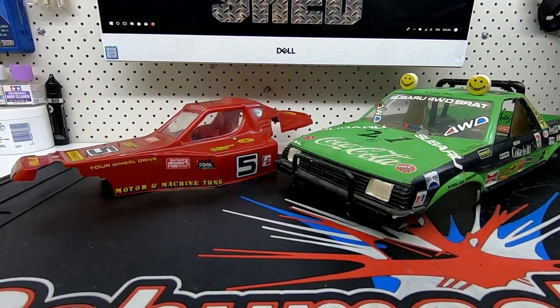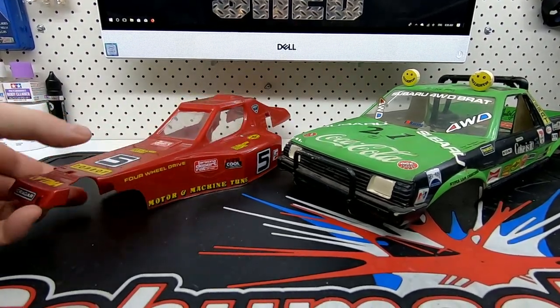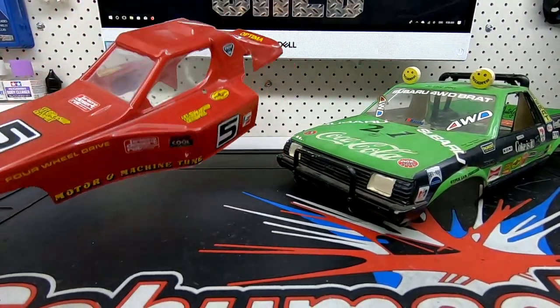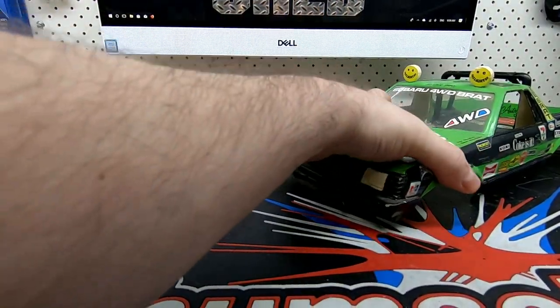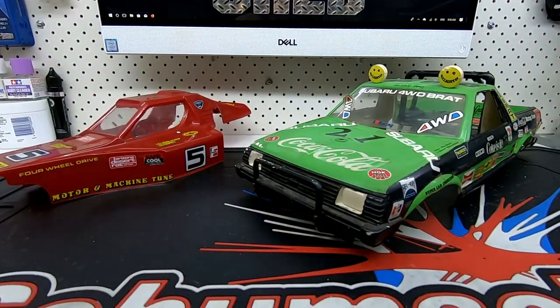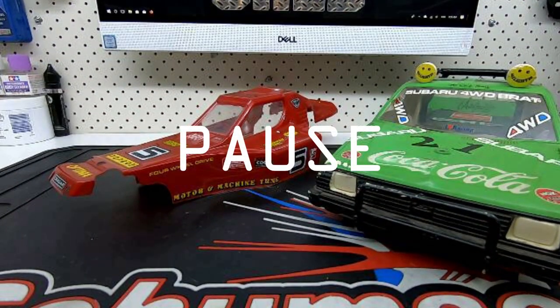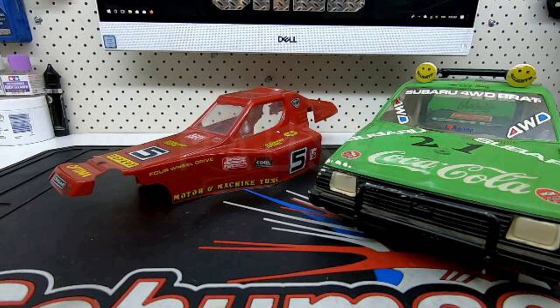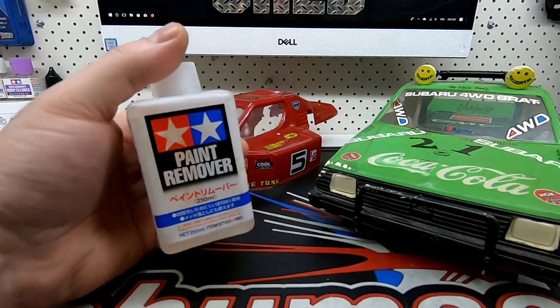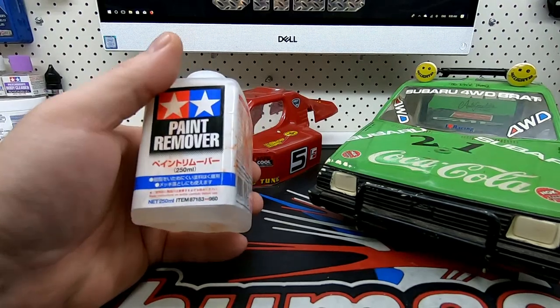G'day guys, in this video we're going to have a go at stripping the paint off a couple of bodies. I've got the Optima body there - polycarbonate or Lexan - and over here we've got a hard body ABS, the Subaru Brat body. I'll have a go at both different types and see what happens. I'm going to use this Tamiya paint remover; I've been using this for a while just for small bits but haven't actually stripped a full body yet.